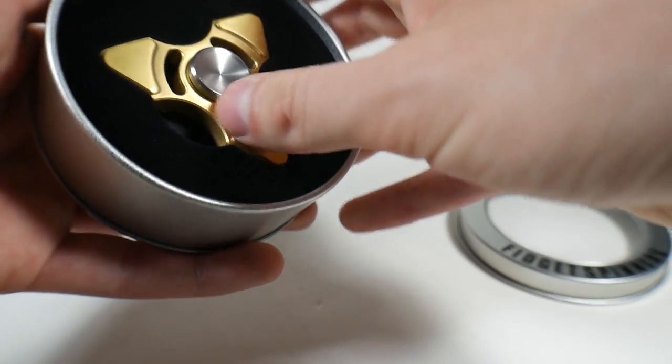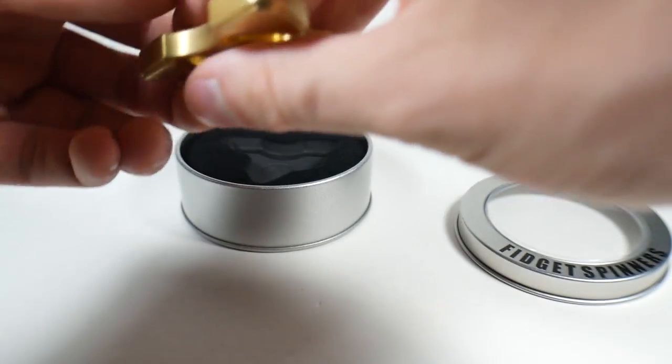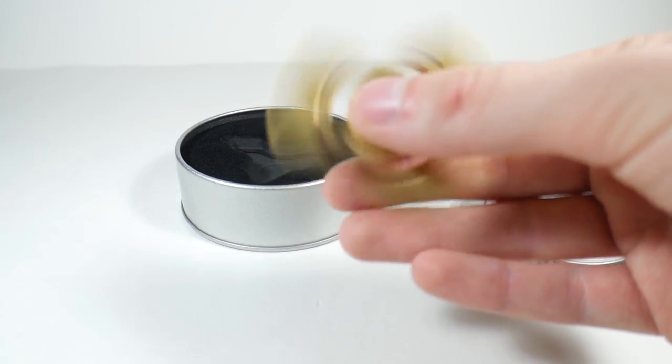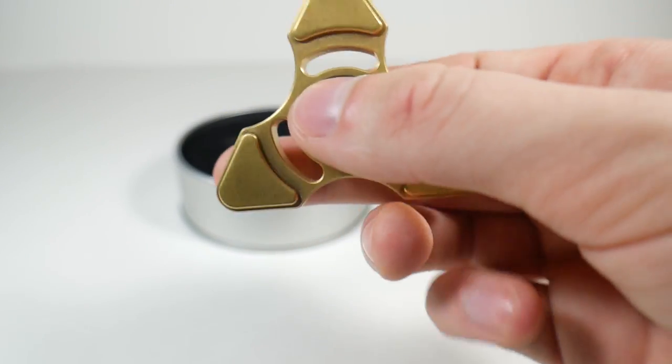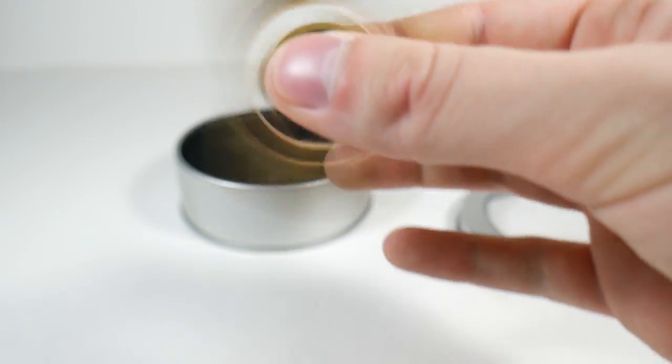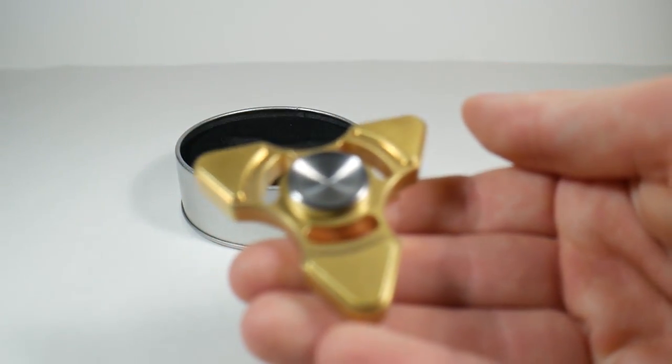It is a brass spinner. It weighs approximately 80 grams. It has a steel R188 bearing. It's supposed to spin for 3 to 5 minutes. It's a pretty nice spinner.